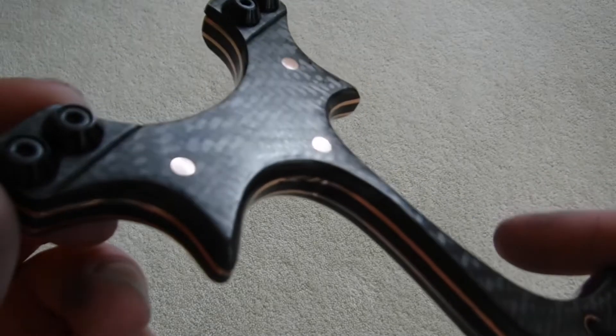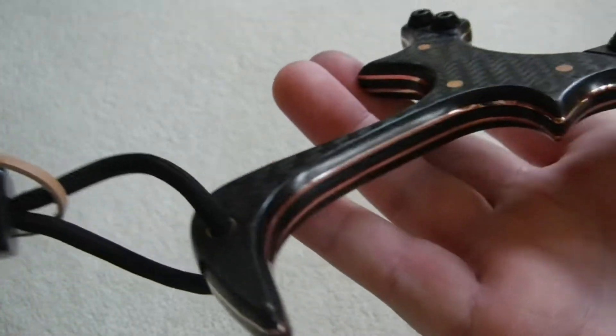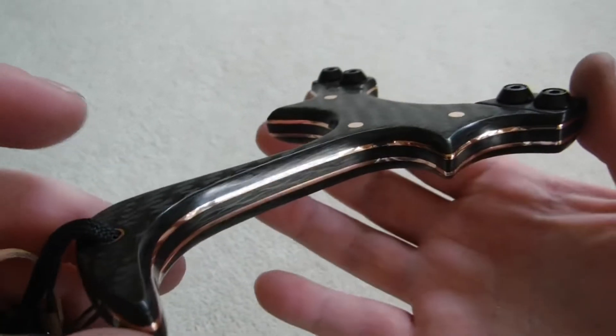I'm really happy with it — it's got a really luxurious look. A little matching bead. I really do need to invest in a better camera; a phone camera would be better than this camera.